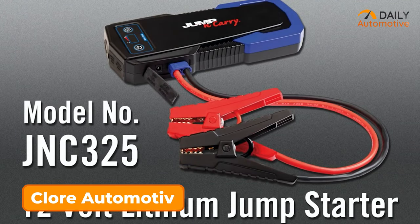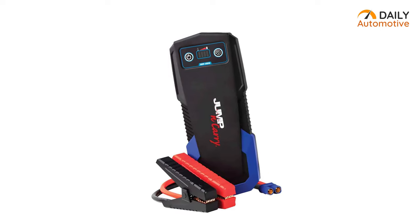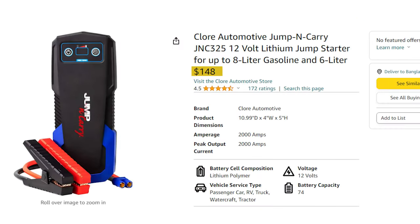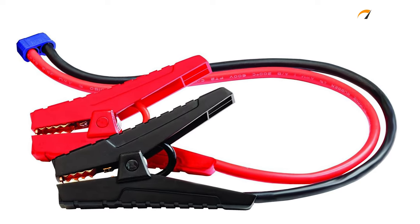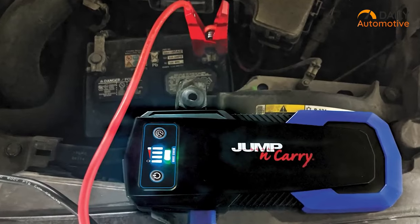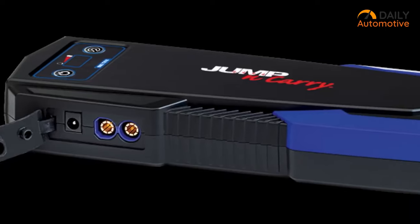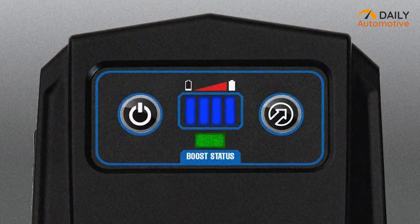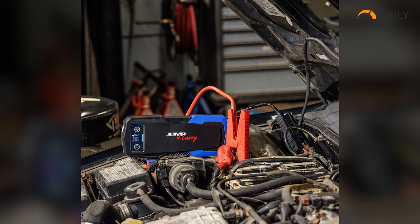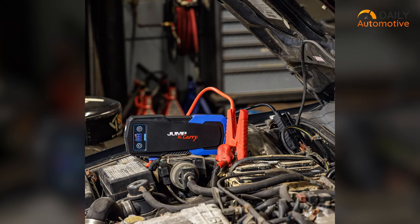Meet the Jump and Carry JNC 325 from Clore Automotive — one of our top choices for best overall portable jump starter, priced at $148 on Amazon. We love it because it comes with long cables, making those tricky connections a breeze, and it boasts solid specs across the board ensuring reliability when you need it most. It features just two easy buttons — power and override — and during our jump test, we found it started the vehicle effortlessly after a simple press of the override button.